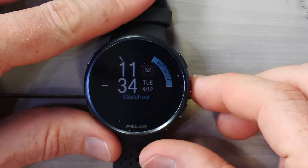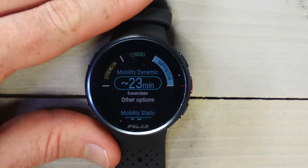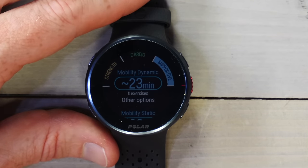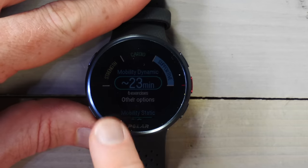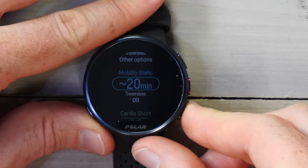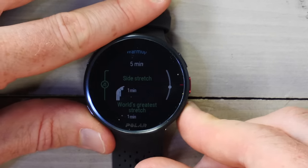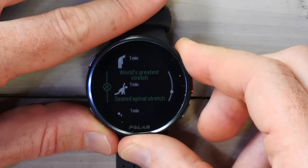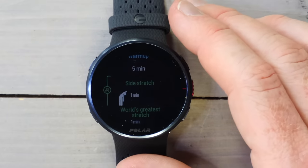Moving past sleep, there's FitSpark. What FitSpark does is basically give you a workout of the day. It starts with either a strength or cardio session, then gives you a supportive workout after you complete those. In this case, since I've already done my run for the day, it's suggesting 23 minutes of stretching, with specific stretches listed. It does this every single day, giving you a structured workout to work from. Overall, it's pretty cool.